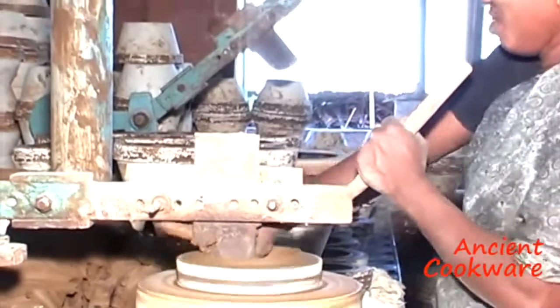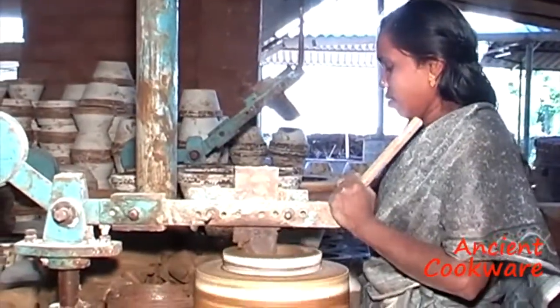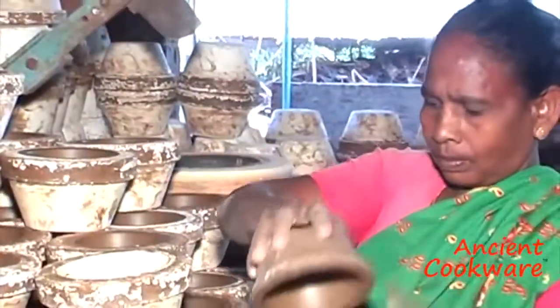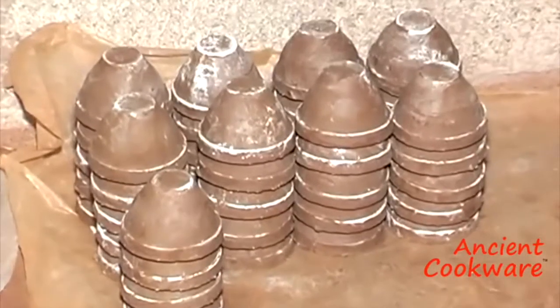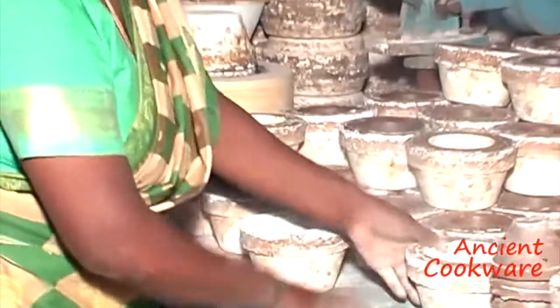Using centrifugal force, the soft clay is pressed onto the walls of the mold, and a tool on the machine shapes and trims the excess away from the mold. After drying for about 10 to 15 minutes, the clay shrinks and workers are able to pop the pieces from the molds. Before the molds can be used again, they need to be cleaned and dusted with clay dust.